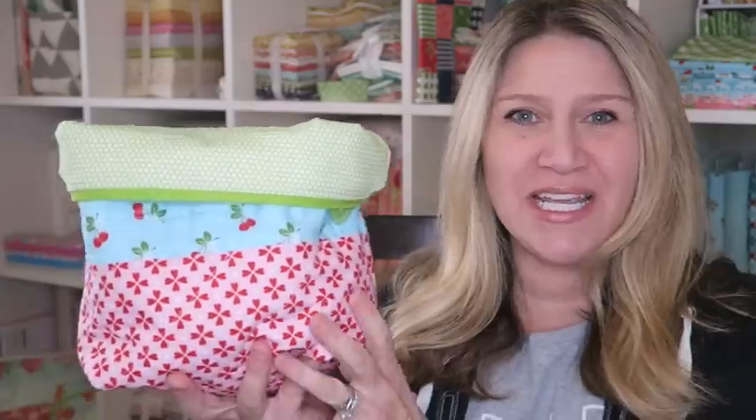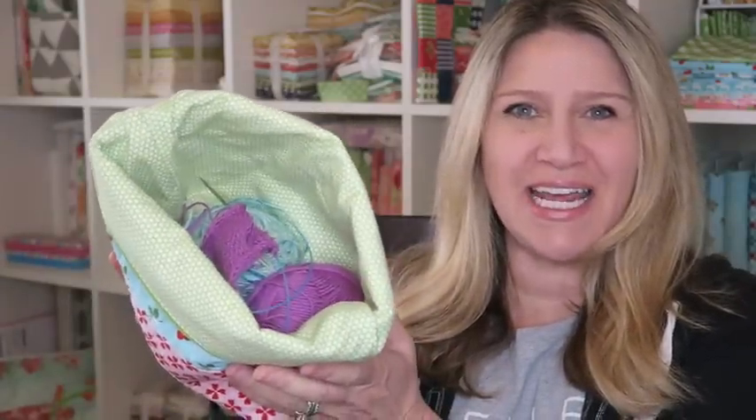Thank you so much for watching — here is my completed bag with its goodies inside. I hope you enjoyed this tutorial and that it was easy and inspired you to make some of your own bags. I've dubbed this the Squishy Bag, so if you make one, please tag me so I can see what you've made. I'd love to see your color combos and what you use your bags for. Tag it as the Squishy Bag on Instagram.